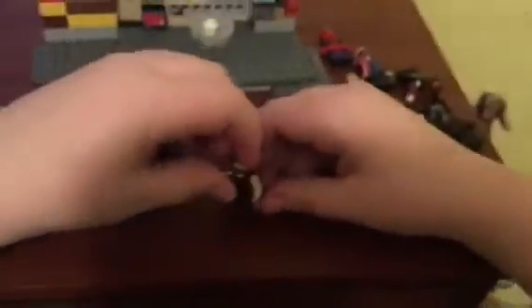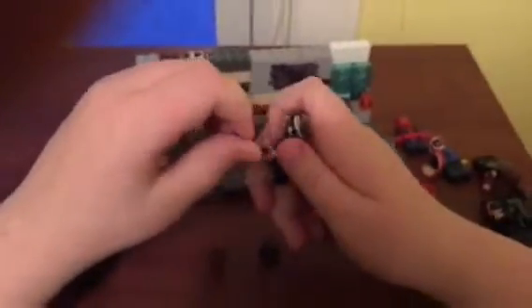Next figure up is Thor, son of Odin. Here is Thor, and his sword — I do have a hammer for him but I don't know where it is right now. This sword is actually a black Lego katana that I cut down to size, so it's like a short little sword for Thor to hold. I think he gets a sword in Infinity War, not really too sure.